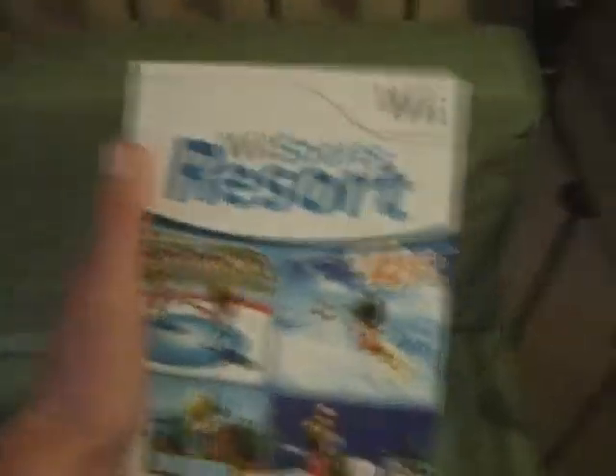I will never play the game again and will keep it in this box so that in 50 years, when nobody cares, I can sell it for $5,000. There we go, this has been my video. Please subscribe to me — I need to be popular. I'll see you later.